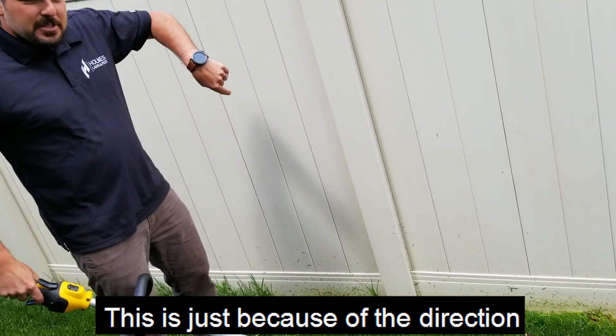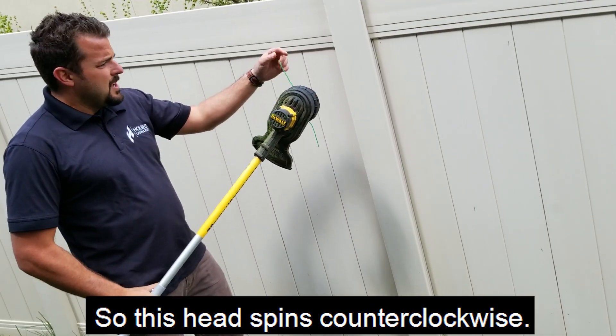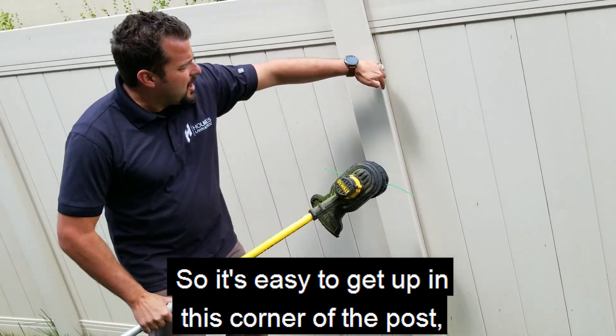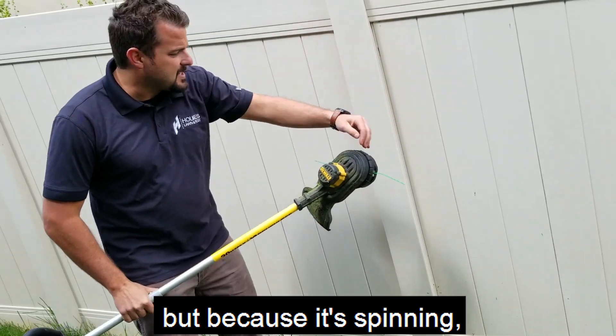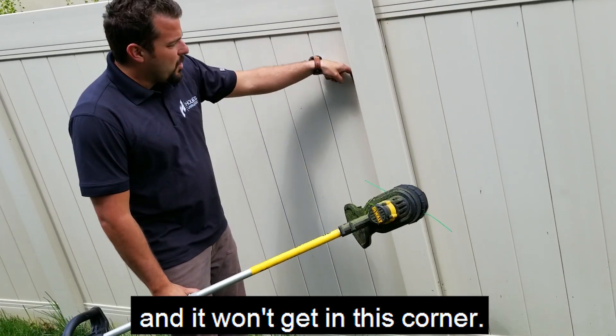This is just because of the direction that the head is spinning. This head spins counterclockwise, so it's easy to get up in this corner of the post, but because it's spinning, the line hits here and bends, folds, and it won't get in this corner.